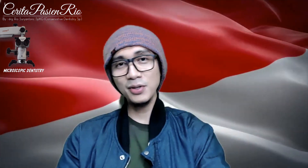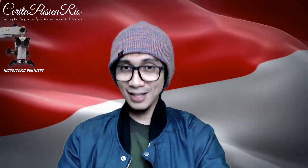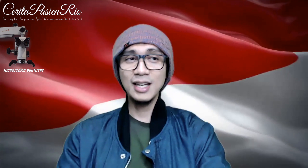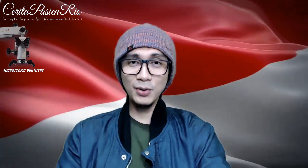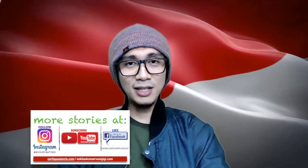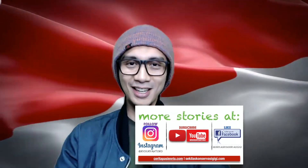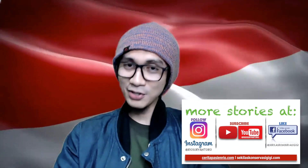The patient went home with a good result. I hope this video is useful for you. Don't forget to subscribe to my YouTube channel to get the latest clinical case reports — maybe weekly, maybe daily. I hope this channel is useful for you. Like, subscribe, and share if you like. Thank you very much. Assalamualaikum warahmatullahi wabarakatuh — greetings from Indonesia.